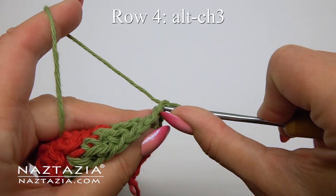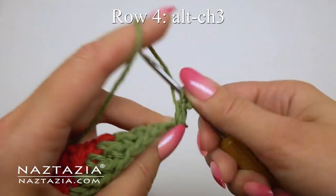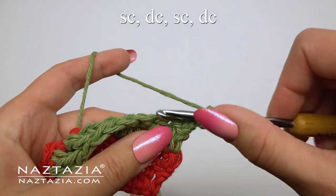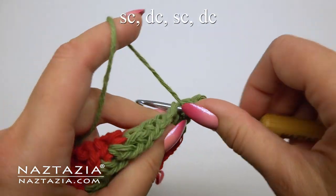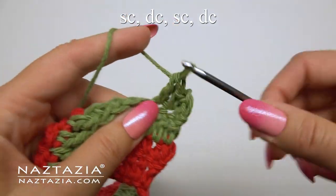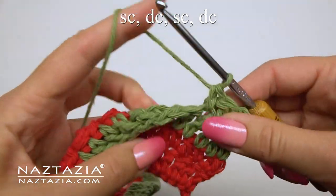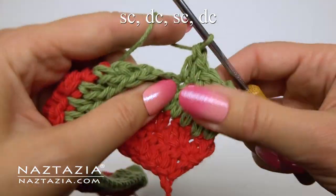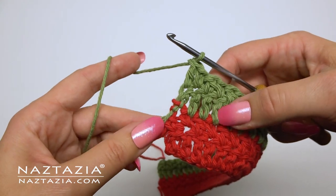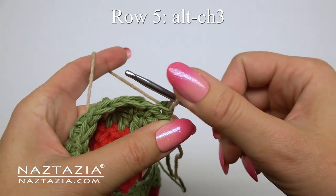Moving along to row four, we'll start with the alternative chain three stitch pattern again and do that other textured pattern. We'll alternate single crochet stitches then a double crochet stitch, followed by a single crochet stitch and a double crochet stitch. We'll end this row with a double crochet stitch, and again on every row for the lower section of the crocheted towel we'll have 45 stitches.